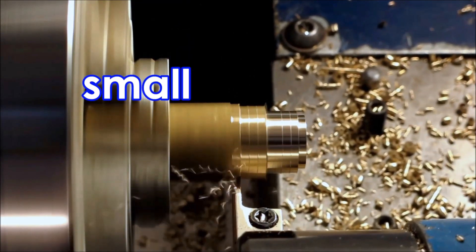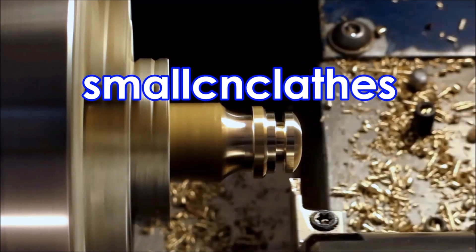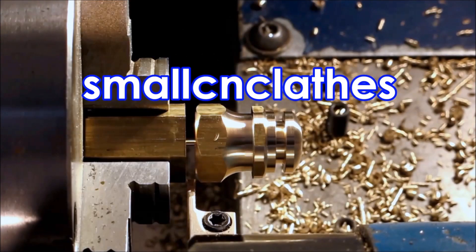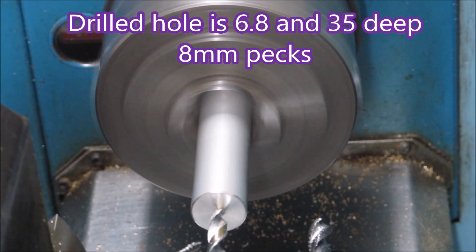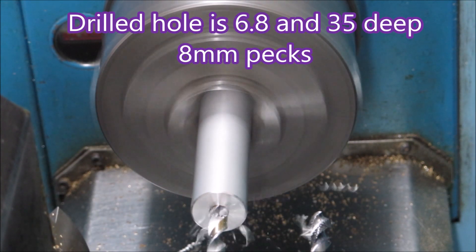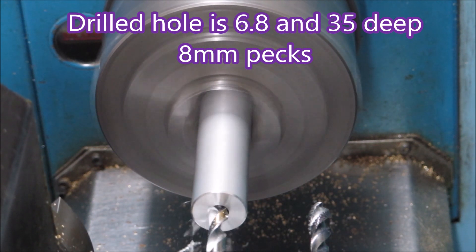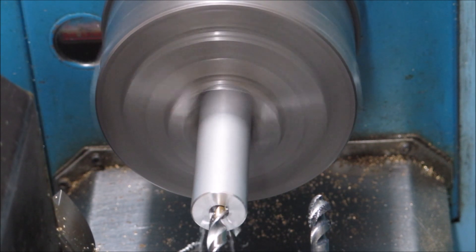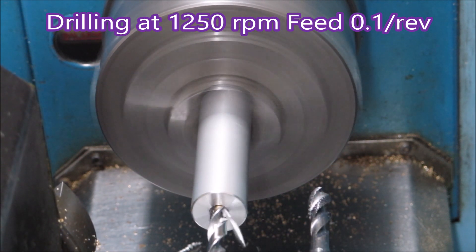G'day. In this video we're having a look at one of my lathes drilling and tapping, and at the end we'll have a look at my homemade floating tap holder. This is the job we're doing. This aluminium is 2011 machining alloy - I try not to use anything else.